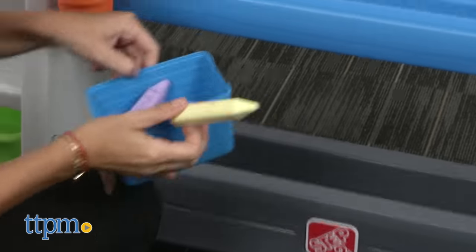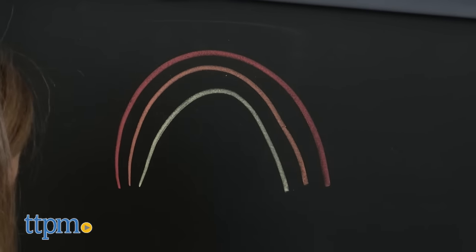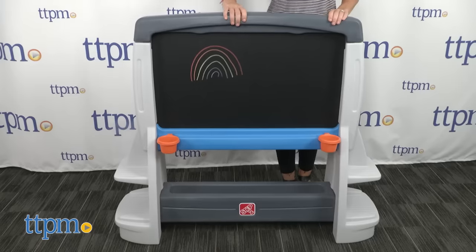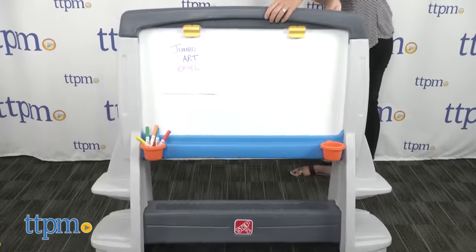Adult assembly is required, and although the directions say to use a regular screwdriver, we found that a power drill was necessary for the screws. Recommended for kids ages 3 to 8, this is a sturdy, well-made easel that would work well for a family with multiple children and a lot of space.